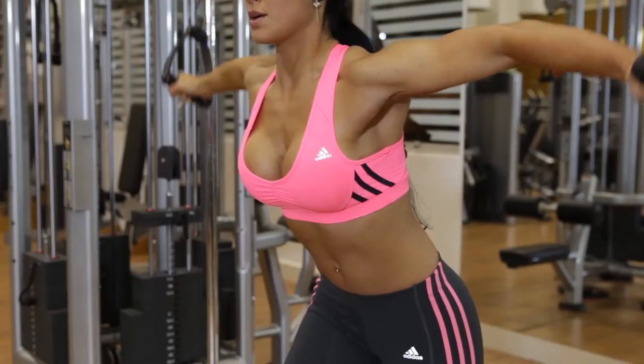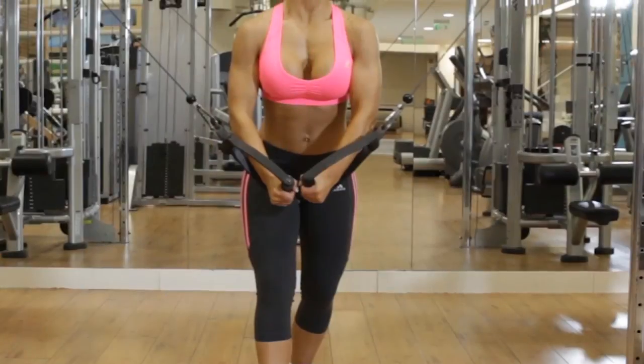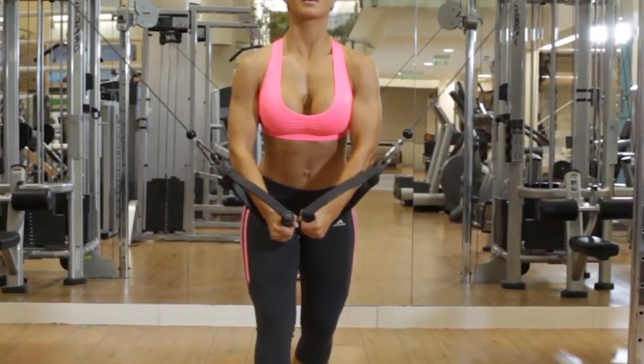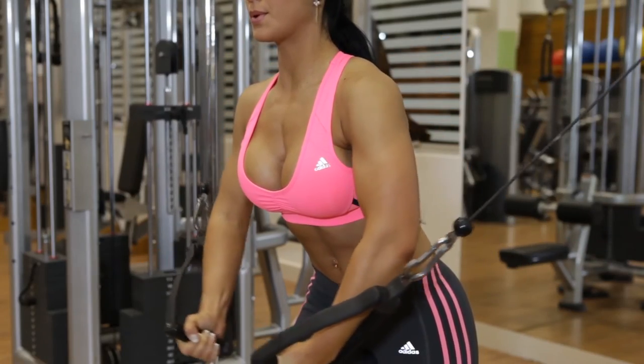Exhale as you pull the handles close together in front of your torso while tightly contracting your inner pec muscles. Hold the contraction for a moment and then inhale as you return the handles to the starting position.